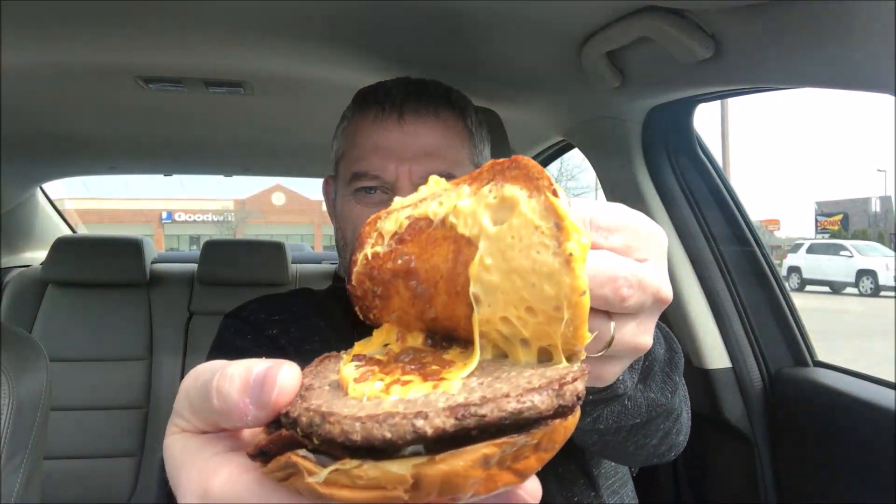Here's the burger — I pulled it apart and it does have jam on the bottom, though I'm not sure you can see that. There isn't a ton of it but there is some. Let me make sure I get some in my bite. The sliced bacon is very, very crispy. Honestly I'm mostly getting the bacon flavor and the burger itself — I'm not really tasting the jam yet.